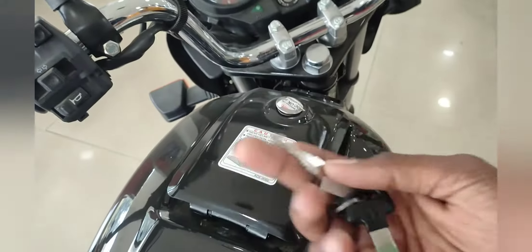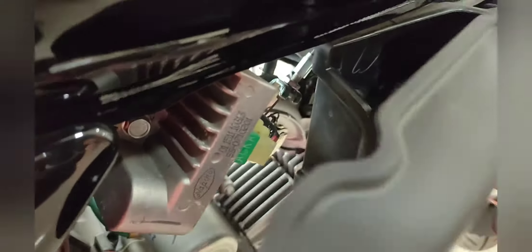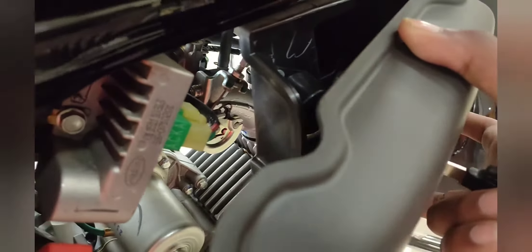There is a storage box which you can open. Inside, you will get a small space and a tool kit.